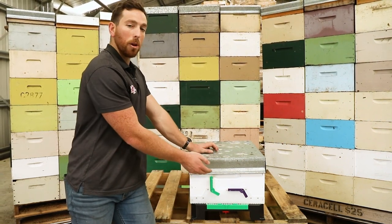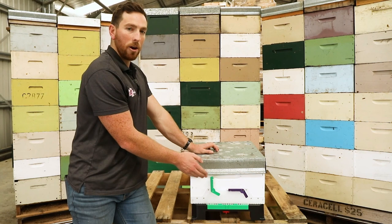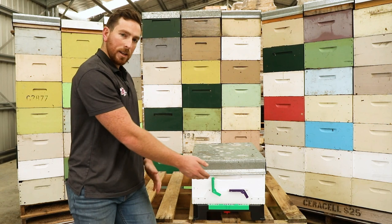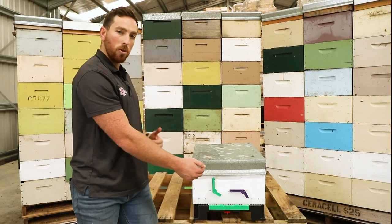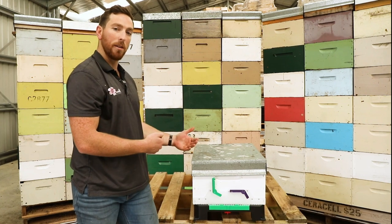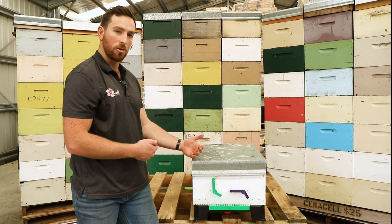The bees that belong to the hive know how to go in and out. This draws the wasps and robbing bees to the trap where we have the natural smell of the hive exiting through the cones in the trap.